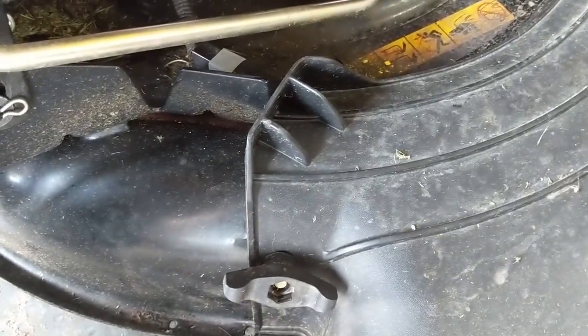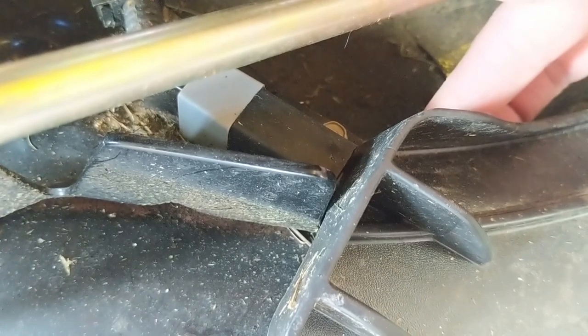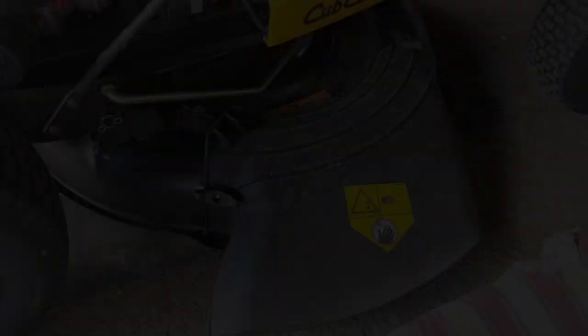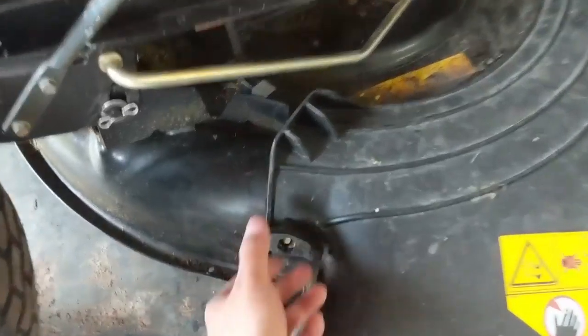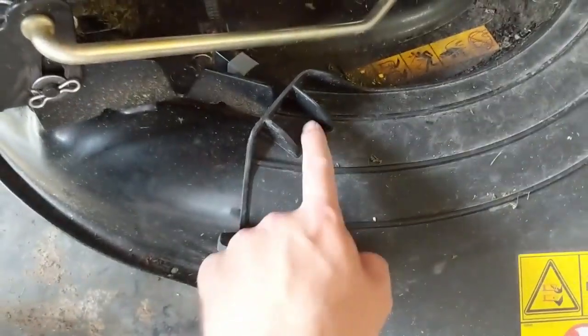Let's say you're cutting grass and you hit something — listen for this switch to disengage. See that? That was the position it was in when I got it. Imagine that — I completely missed it. All it took was for this to rattle loose, and even if you tighten it back down to about there, it'll still happen.